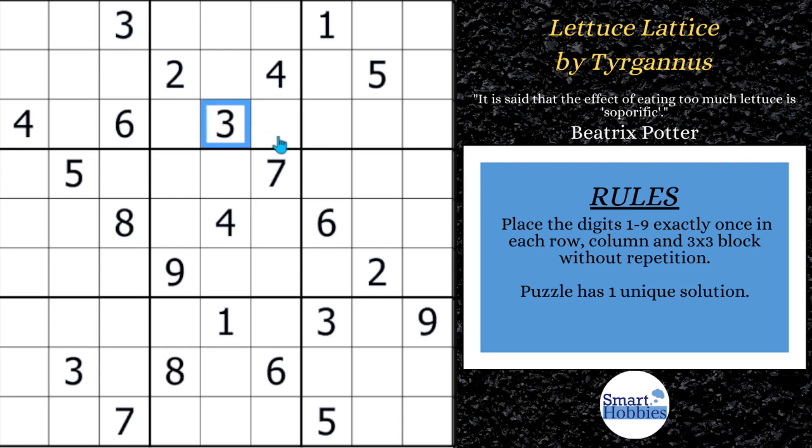First thing you want to do is look near the top. We've got these two 3s in rows 1 and 3, and this 3 in column 7, so this has to be a 3. And then you'll notice how this 6 cuts across row 3 and comes up column 7, so this creates a pointing pair of 6s.